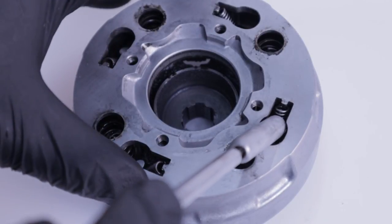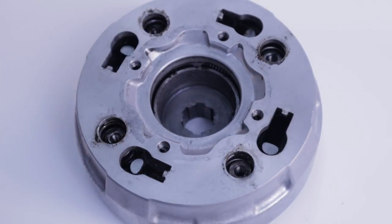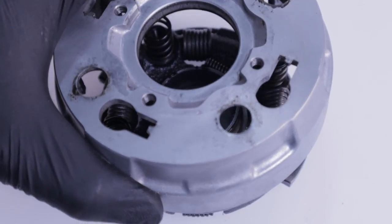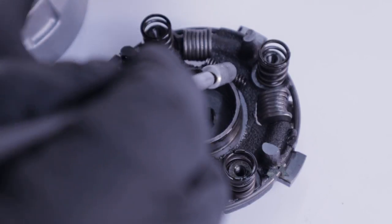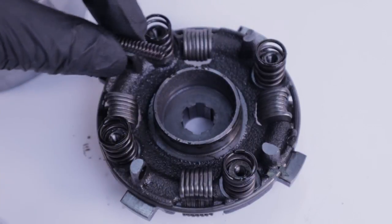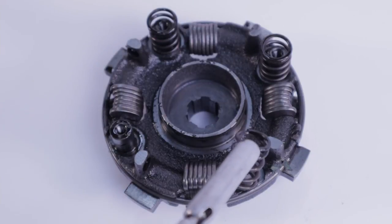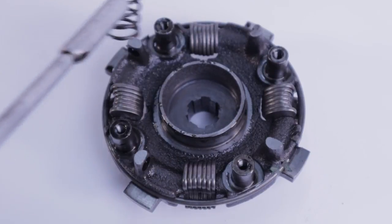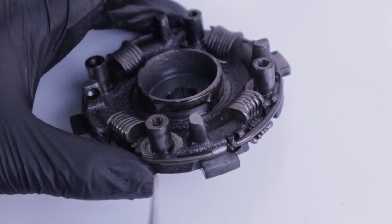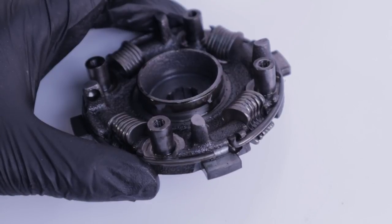Now you can remove the four damper springs from the clutch outer cover. Finally, remove the four clutch springs to expose the drive plate. This ring is called a stopper ring and it enables the removal of the clutch weights, but clutch weights are a non-service item so there's really no reason to take it out.